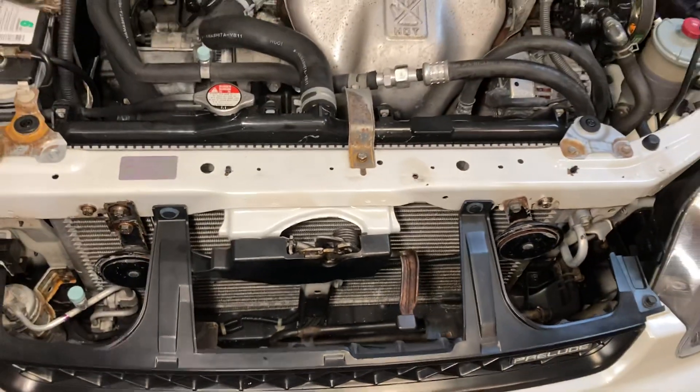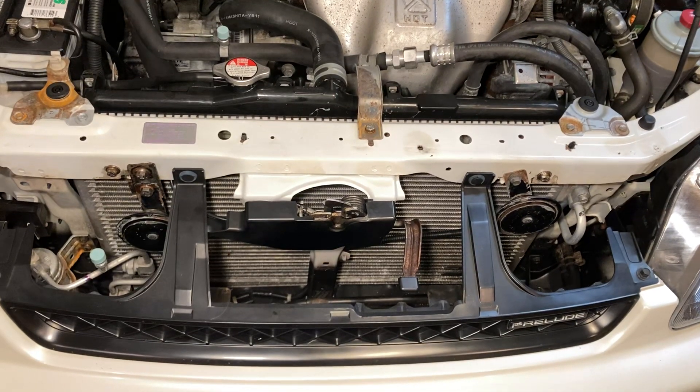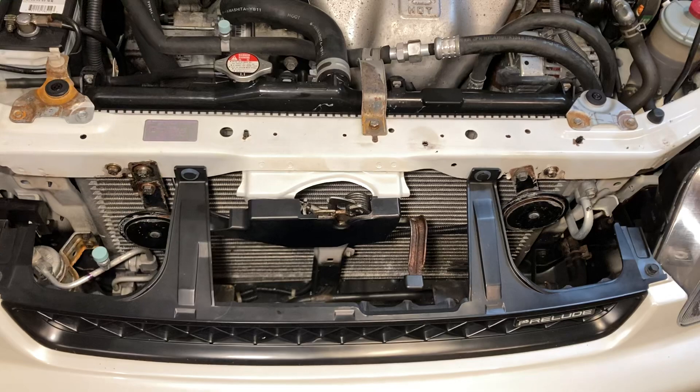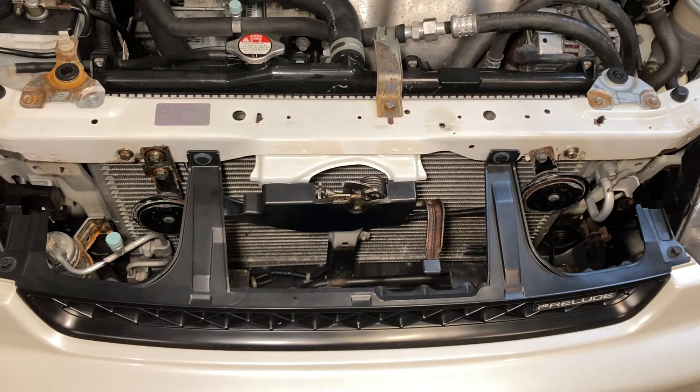Overall I think it's a nice little thing to do to the front end, and for you weight reduction people out there — the Prelude has a 63 percent weight balance in the front and 37 percent in the rear. So this can be a nice thing to lighten up the front end. Hope this is helpful. Thanks for watching.